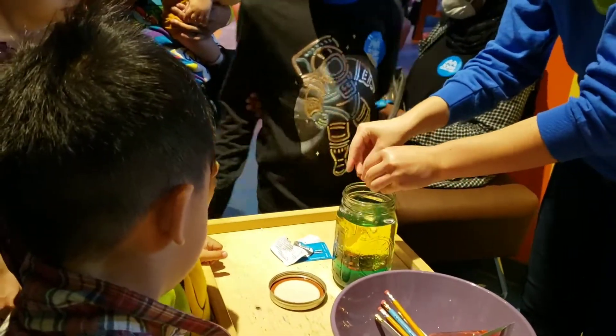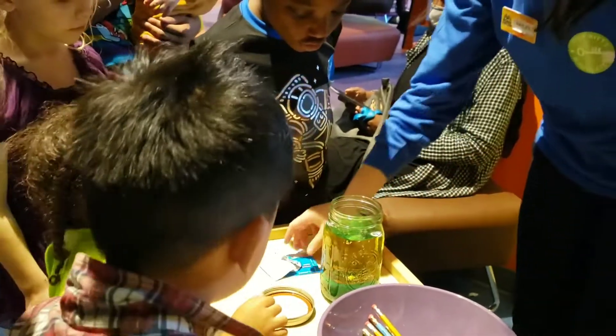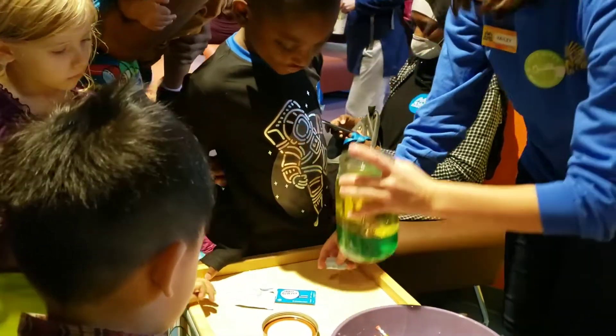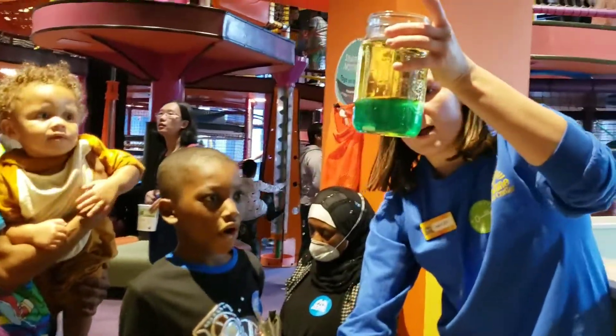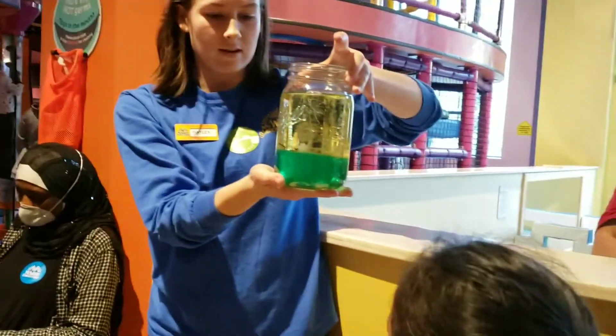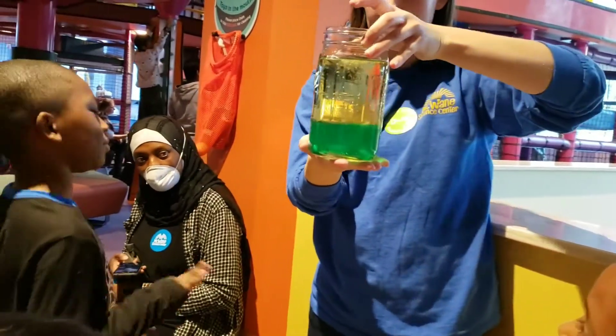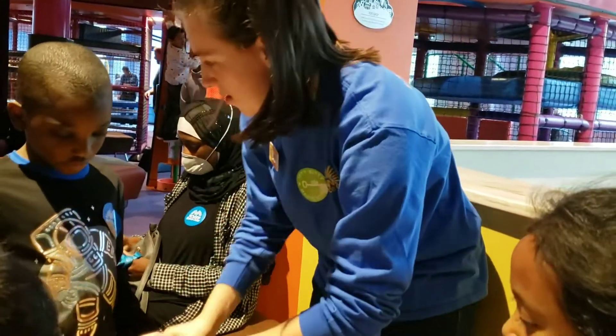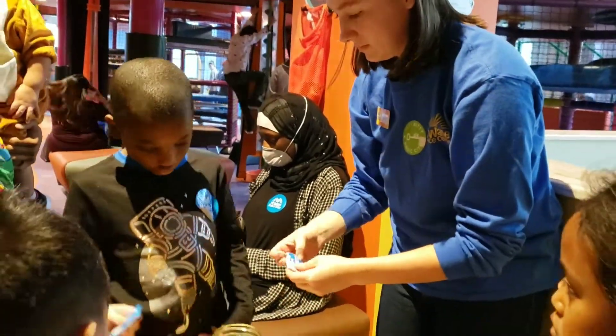It's really science. Watch it. Watch it. Do you all see all the bubbles? They're dancing. They're moving, huh? Let's see if we can add some more. Let's see if they can dance faster.